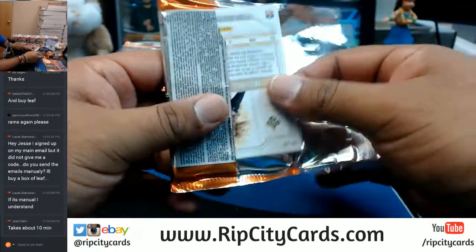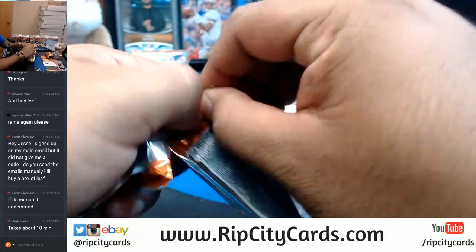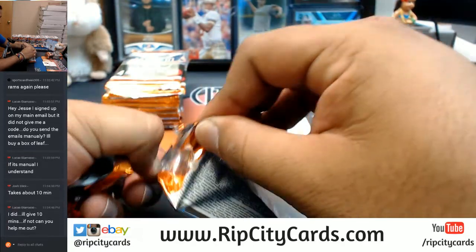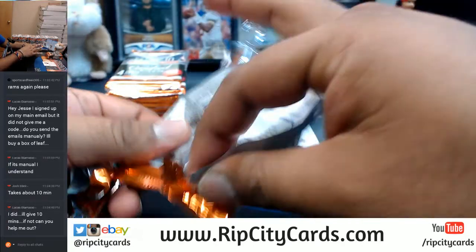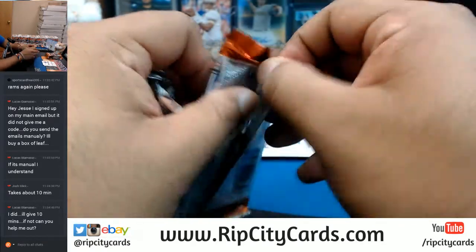Josh says it takes about 10 minutes — appreciate that, Josh. We're just all one big happy breaking family. Lucas, if that's the case, I'll email you a code.